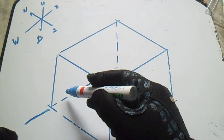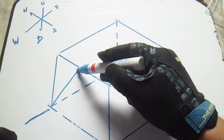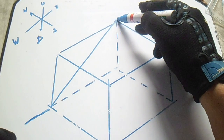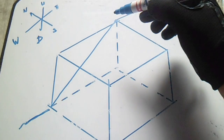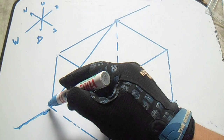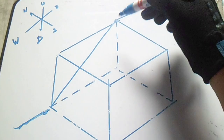We have a line here, and this line is going up and then going to east. All isometric drawing is represented here in the box.